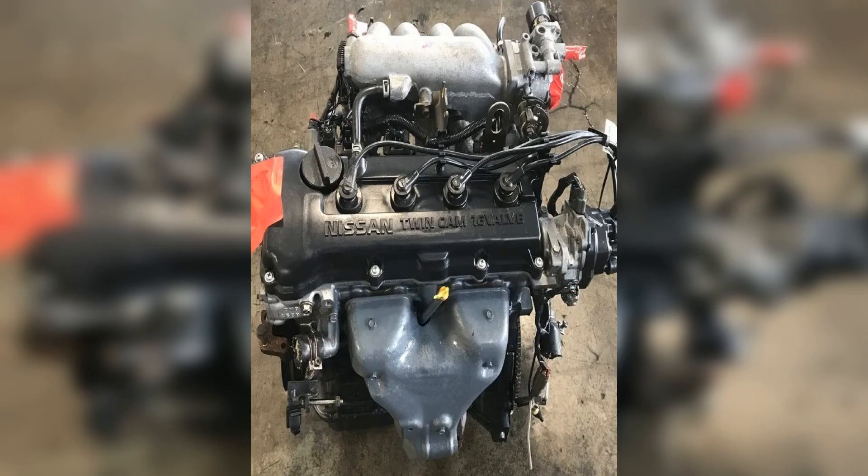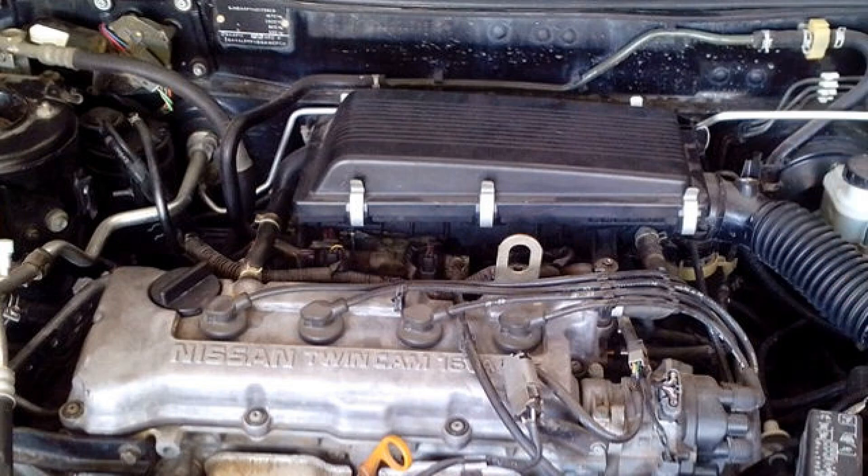Compatible vehicle models include the Nissan Almera, Nissan Primera, NX 1600, NX 100, Nissan Pulsar, Nissan Sentra, Nissan Avenir, Nissan Exalta, Nissan Presea, Nissan Sunny, and Nissan Wingroad.